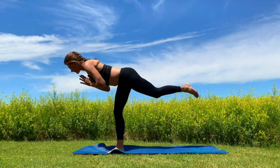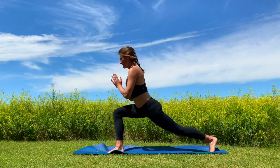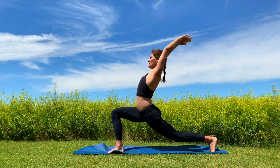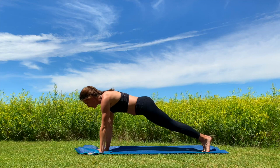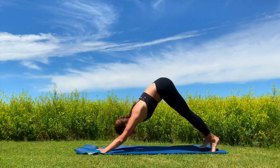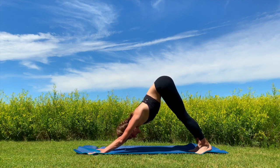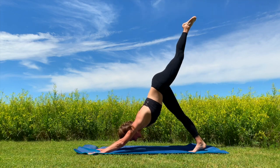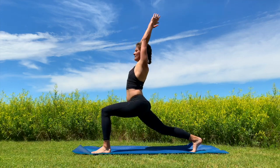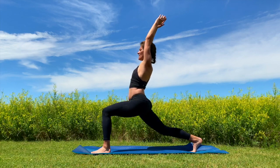Transition back into that warrior three, really working on that balance. Great job. High lunge one more time, stretch out that left psoas, left hip. Palms to the floor, plank pose, chaturanga, upward facing, downward facing dog. Take a breath here. Left leg's going to come up — one-legged down dog — transition that left leg forward into high lunge. Hold it here for a breath, opening up that heart. Great job.